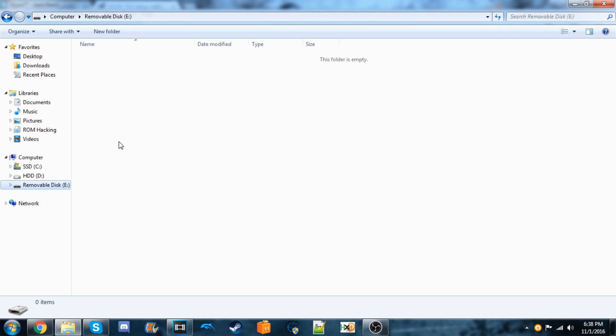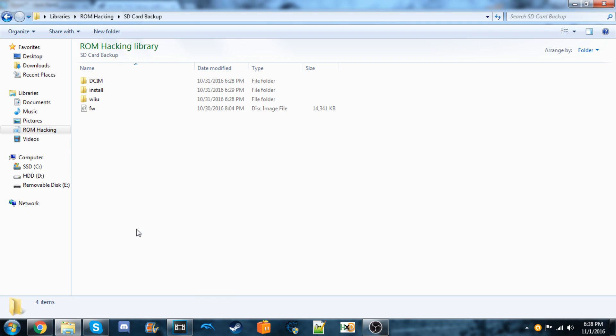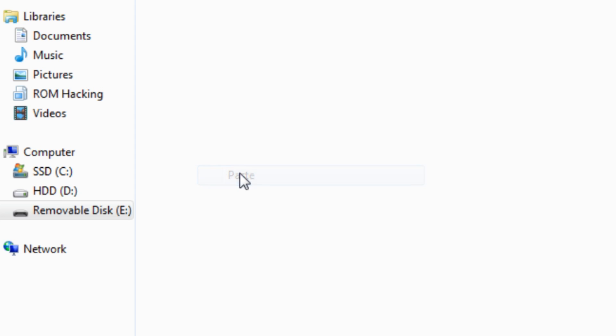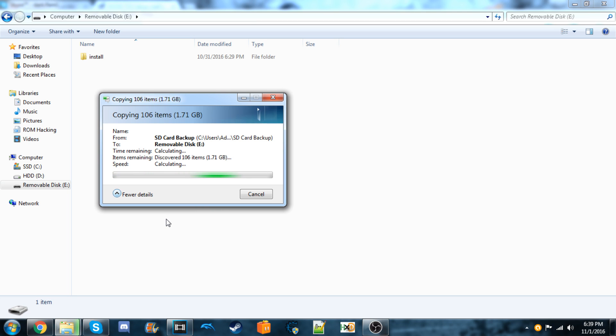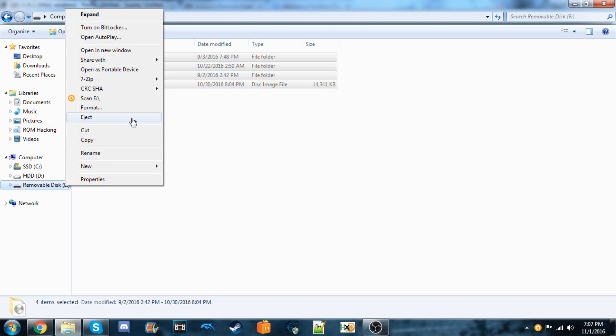Now we're going to copy all the files we backed up back onto the SD card. Mine was saved in the 'SD card backup' folder. Copy all those files and paste them back onto the SD card. Wait for it to finish — it might take a little while depending on how much was on your SD card. Once it's done, eject the SD card and put it back into your Wii U.